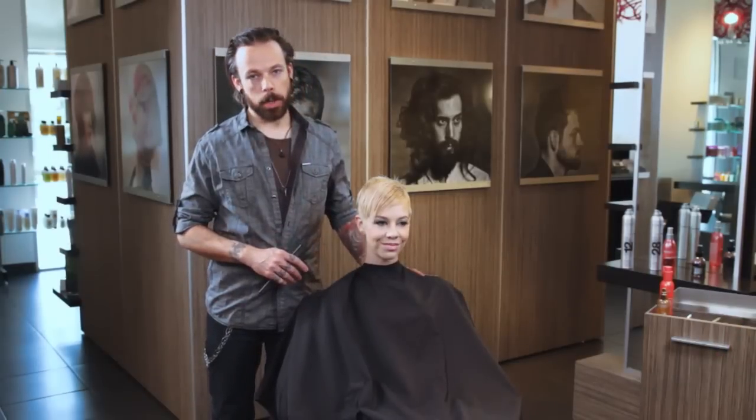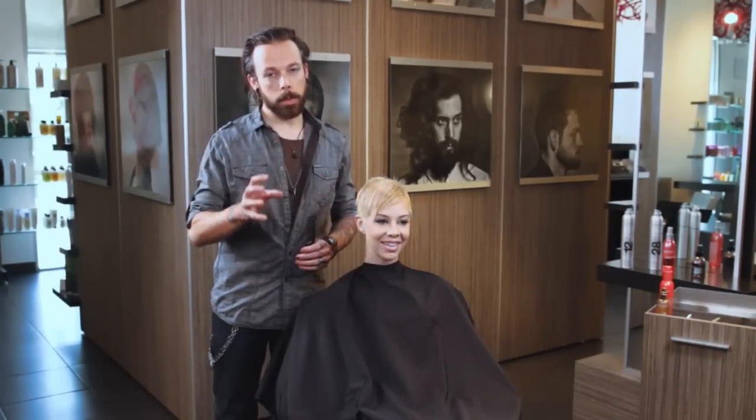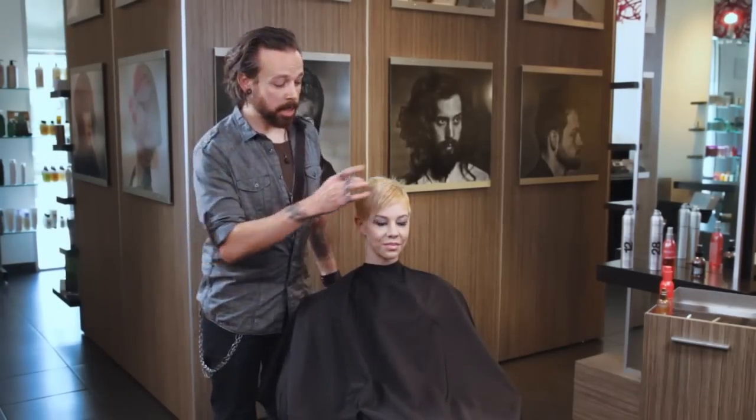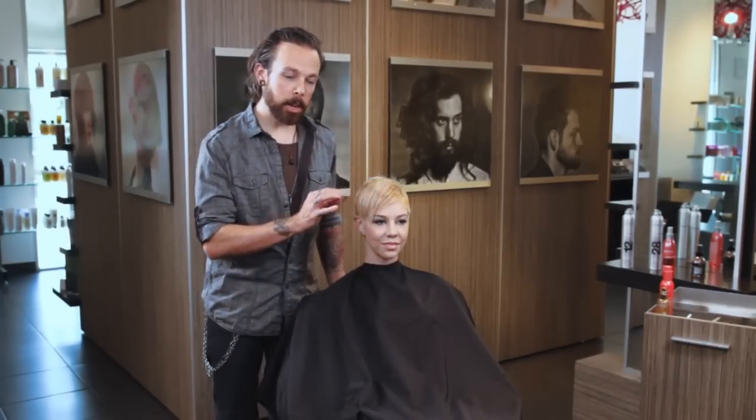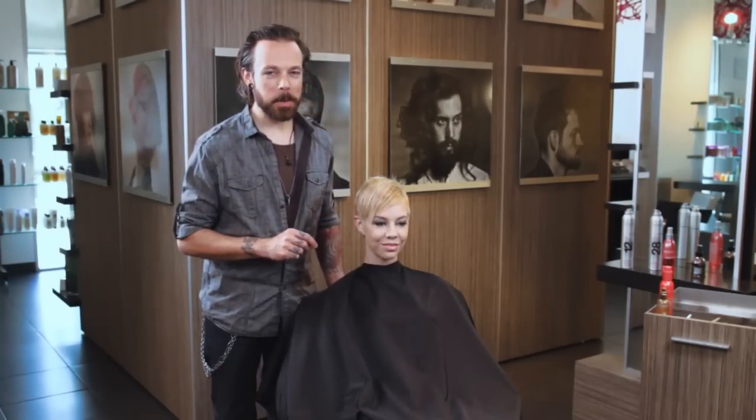Katie's got a great texture to work with because she actually has a pretty challenging texture. It's got a little bit of a wave to it, tends to be pretty fuzzy. She's got some pretty strong growth patterns in there, so if we can get her smoothed out, this is going to be a great technique for you.